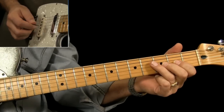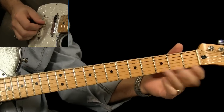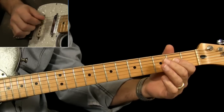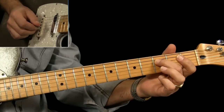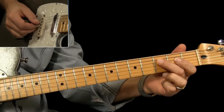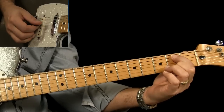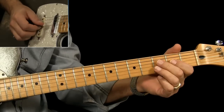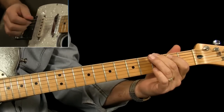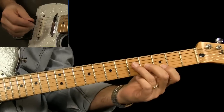Then back to the G — I did an ending lick. I'm on the G string, third fret, pull off, pull off, down to the third fret of the D string, open G string, back here, pull off first to the second, and then out — again from the G.